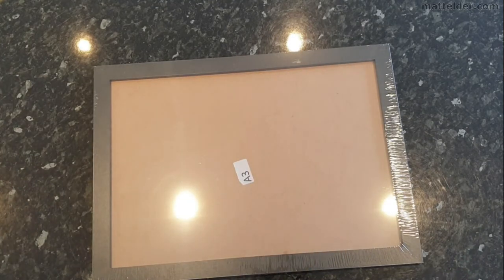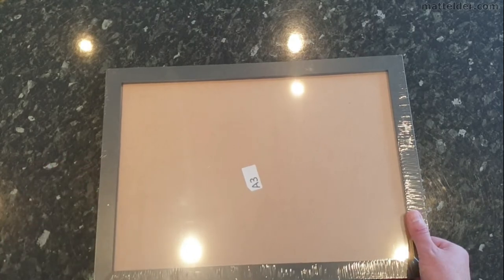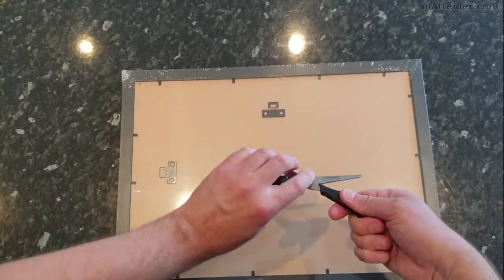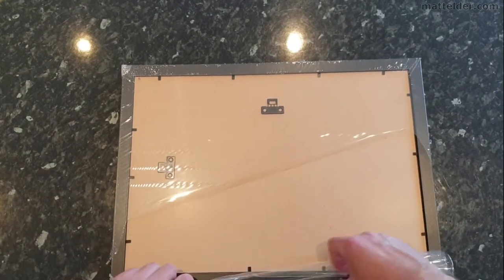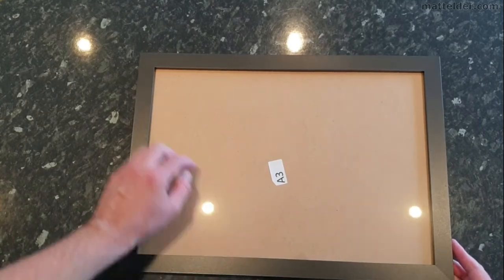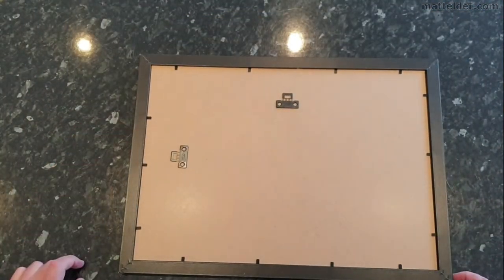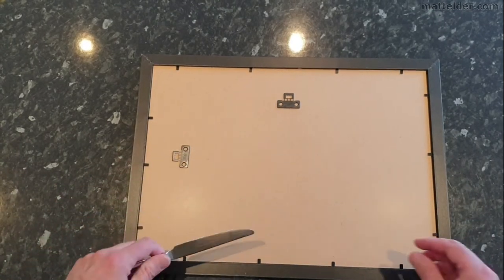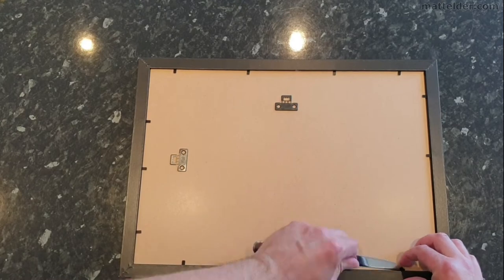The first thing you do is make sure whatever table surface you're going to be using is clean, because if it's got any dust or dirt it's really going to pick up. Then flip the frame over so that when you're opening it, if you do happen to scour anything it's going to be on the back side, not the front. Just check to see if it's too badly beat up — you might have to send it back. Then flip it over and you're going to have a bunch of these little metal things holding the cardboard in. Just take a standard butter knife and get in under there and lift them up carefully, and go around and do them all.